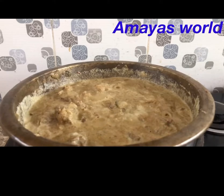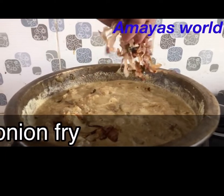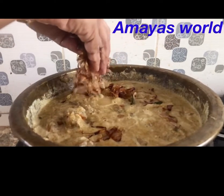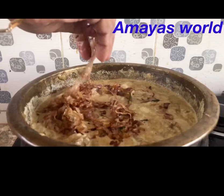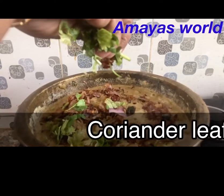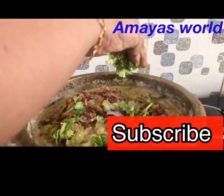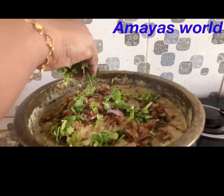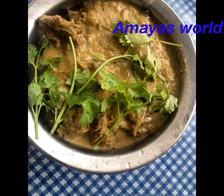Put the mutton curry in here. Now let's put the mutton curry in here. You can also try the mutton curry in here.